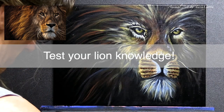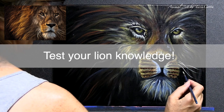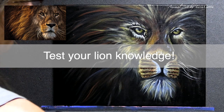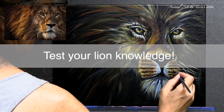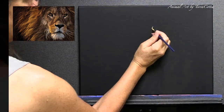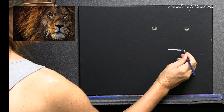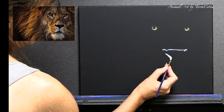Hi guys, welcome back to the channel, or maybe welcome here for the first time. I'm Cheryl or Terracotta — you can call me either one. I normally talk about my painting process, and I'm really rocked with the painting I just created. It's of a lion, but today I'm not going to be talking about how I mix the colors, the glazing process, or any of the process really related to the painting. I thought I would talk about the animal to make it a little bit more engaging.